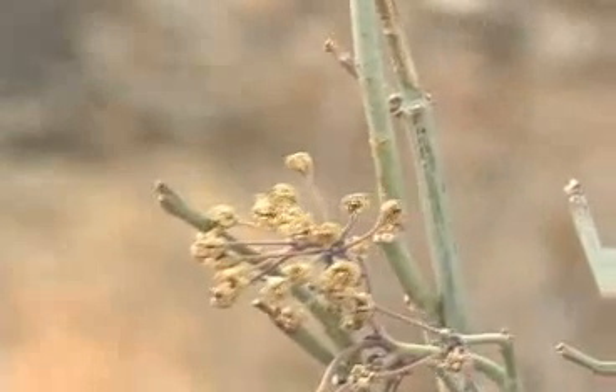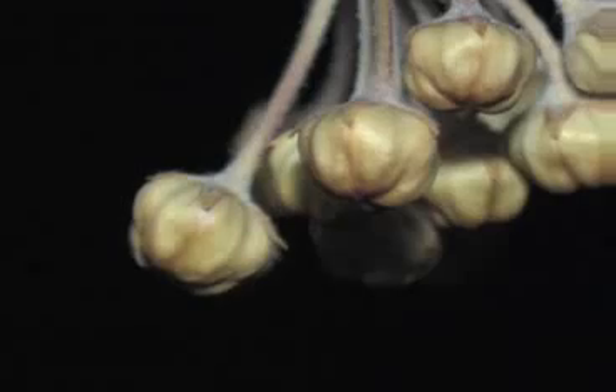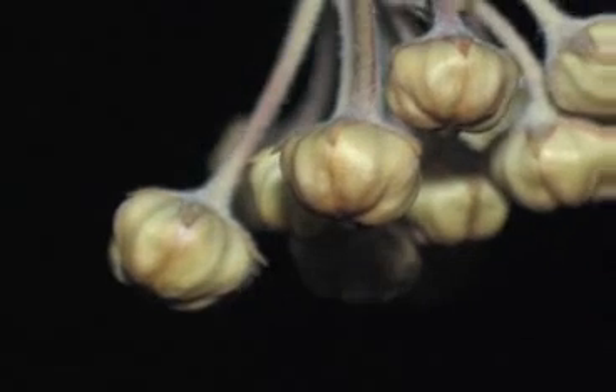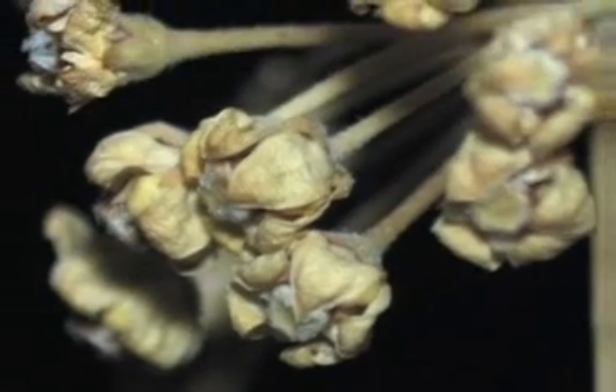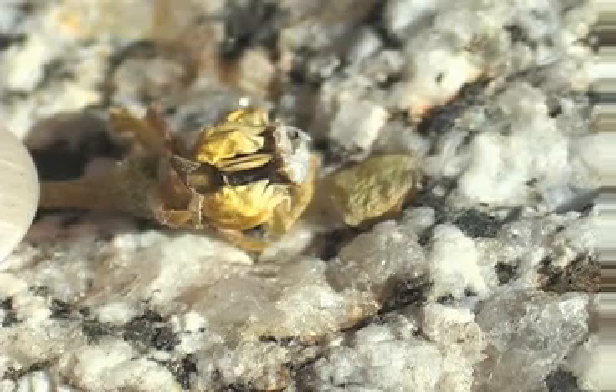Up close you can see growth joints where leaves used to be. The flower cluster is an umbel that looks like an umbrella. Individual flowers are at the very tip end. The flowers are different in that the petals are bent back over the style and the pollen producers.